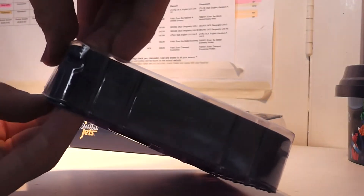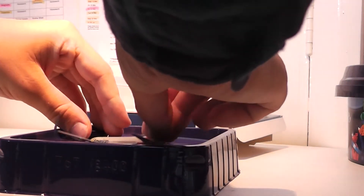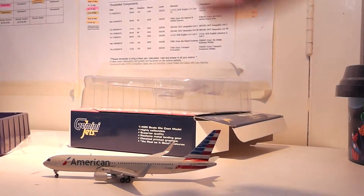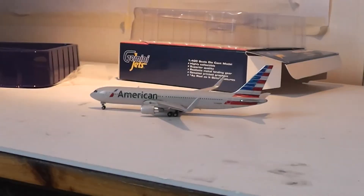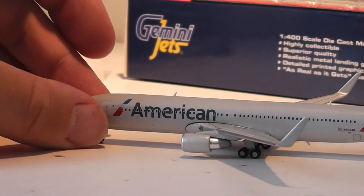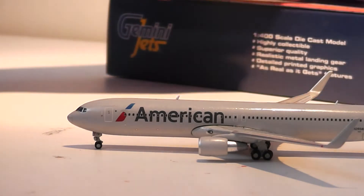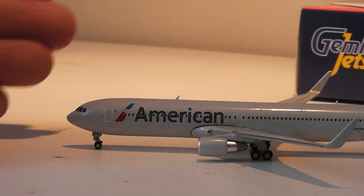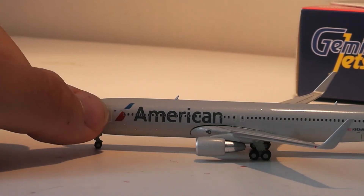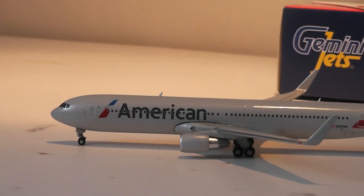Opening this up — this is rather nice, though it's a very slippery model. So this is the American 767-300 model. Working from the nose, you've got really nice landing gear for the aircraft. You've got your entry door and the One World logo, then the new American Airlines colours, which are pretty much very close to the actual jet.